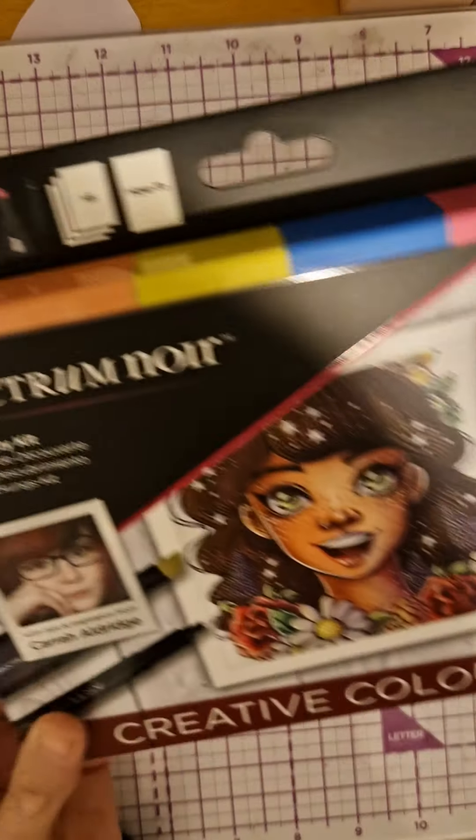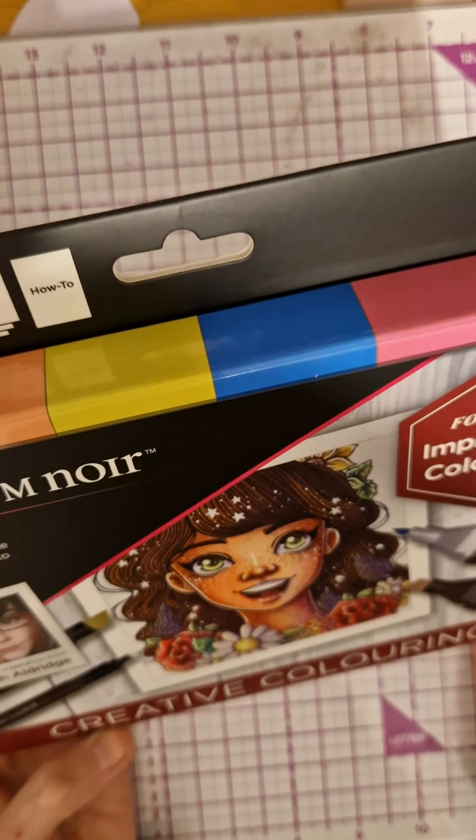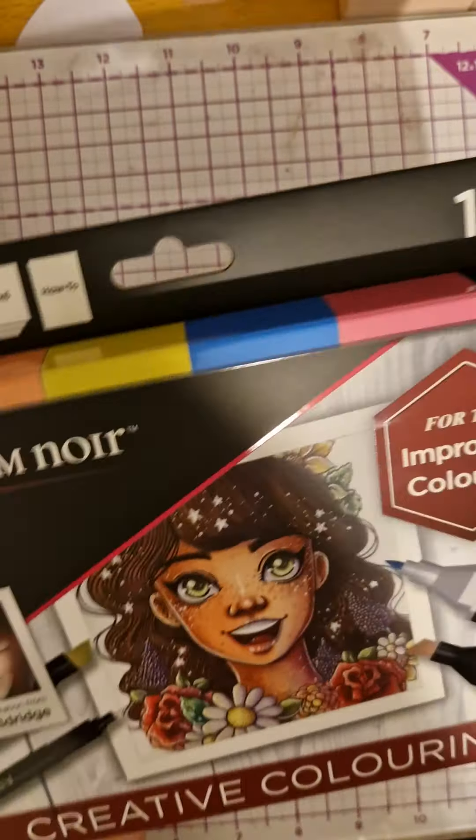Oh nice, then we've got some Spectrum Noir 13-piece set. There are a lot of colors in here — you get four classic duo tip markers, an ultra fine point, marker paper, and a booklet. You get some beautiful colors, and it looks like we've got skin colors, which is really nice. You can never have too many skin colors.